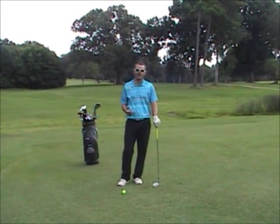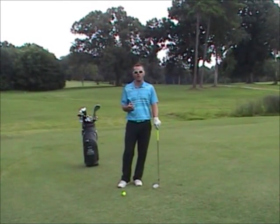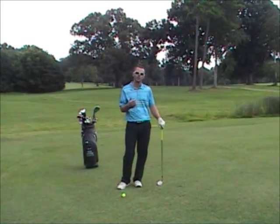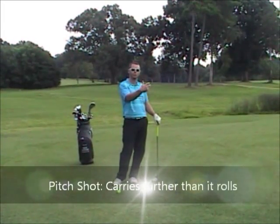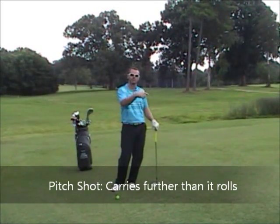I want to give you one main tip that I see a lot of amateur golfers out there struggle with. First off, we've got to understand what a pitch shot is. A pitch shot is when you're fairly close to the green and you want the ball to carry farther than it actually rolls. A chip shot is when the golf ball rolls more than it carries. A pitch shot carries farther than it rolls.